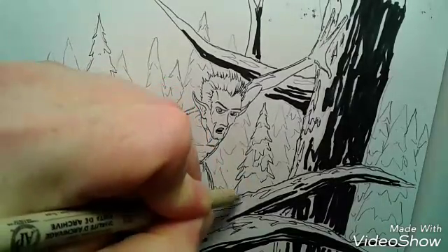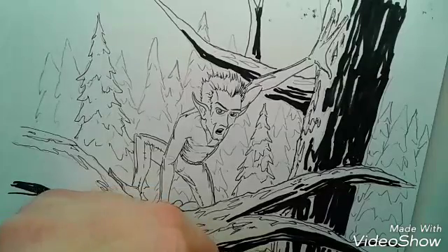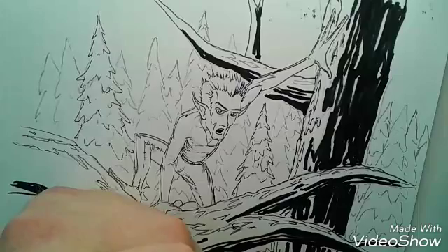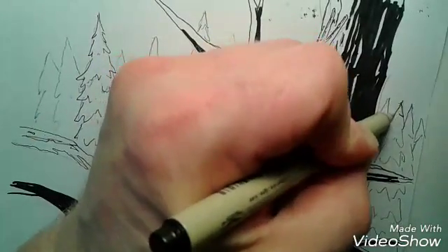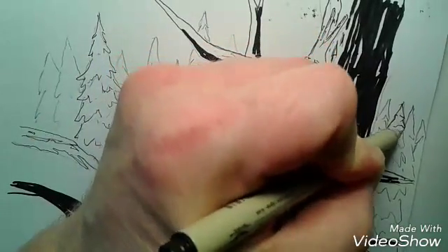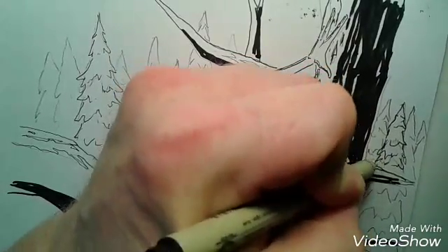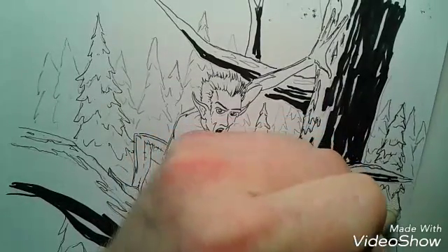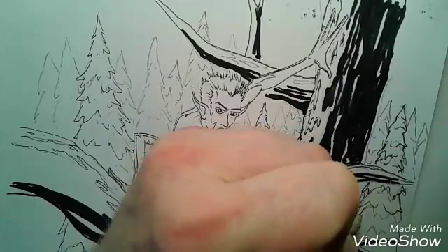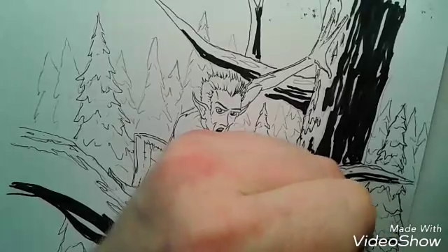I just finished inking that one, and then the next one will be on the other side of the shadowed foreground tree. If you guys want a tutorial on doing horizon lines and tree lines, I can do that. There's actually some of this illustration you cannot see, which is below the view of my camera, but I can zoom out — I'm making this a larger illustration.